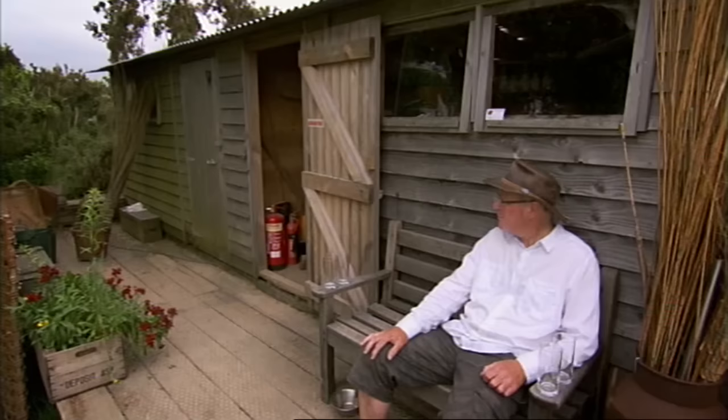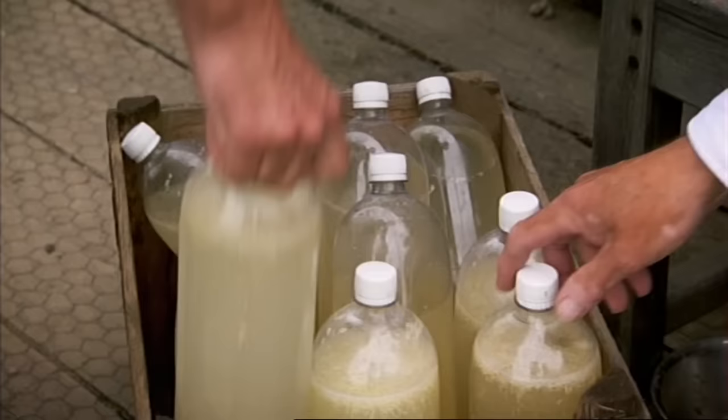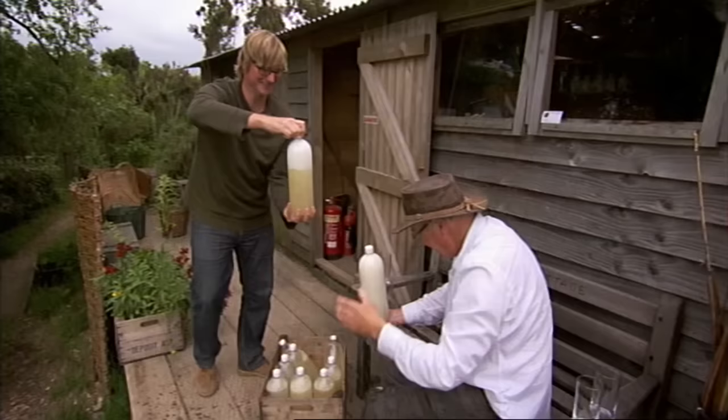They carefully open the bottles — lovely and clear. With a burst of fizz and gas, Steve notes that with that much gas there must be quite a bit of alcohol in there.